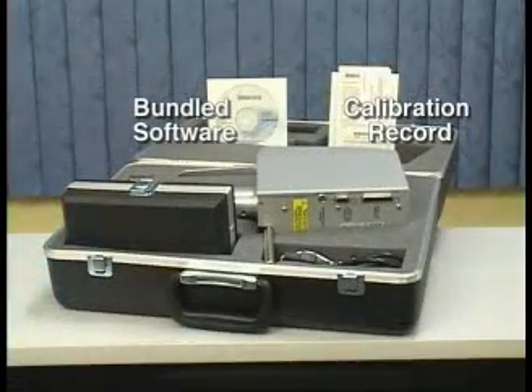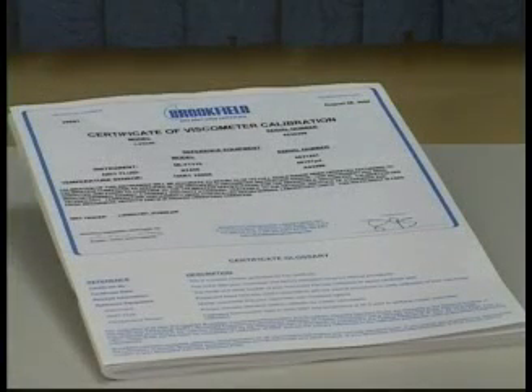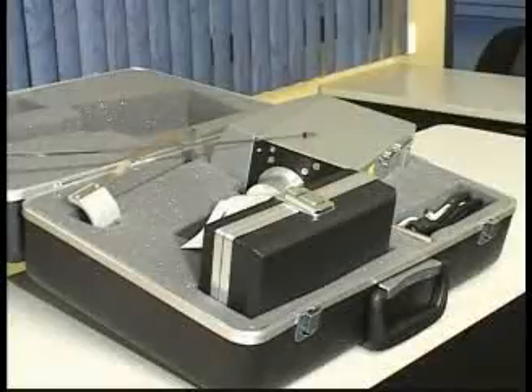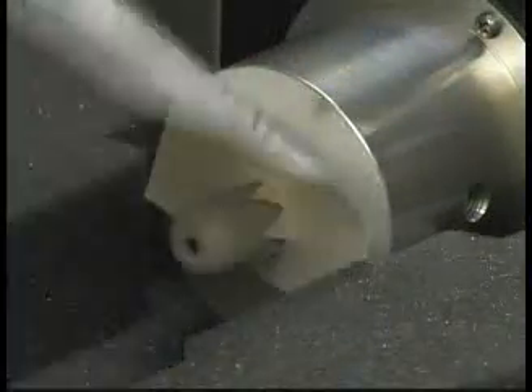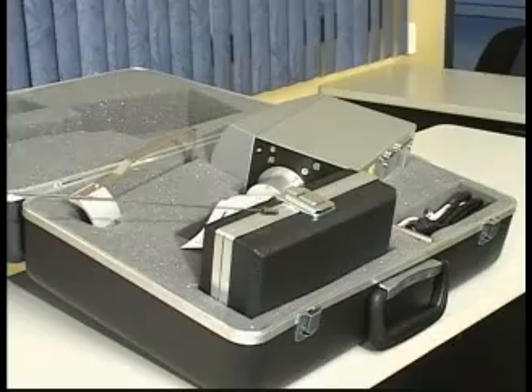Open the carrying case. Inside, there should be a calibration certificate for your viscometer, which certifies measurement accuracy and reliability according to Brookfield's published specifications, a viscometer head with a protective shipping cap in place, a power cord, a spindle set case, and a guard leg.